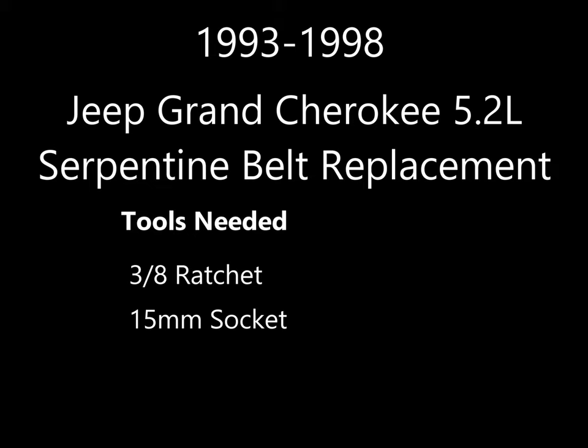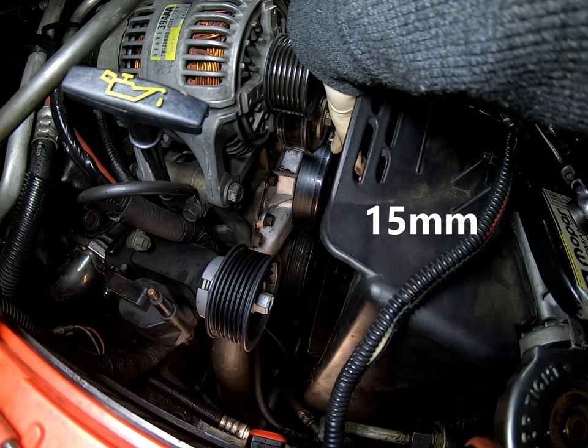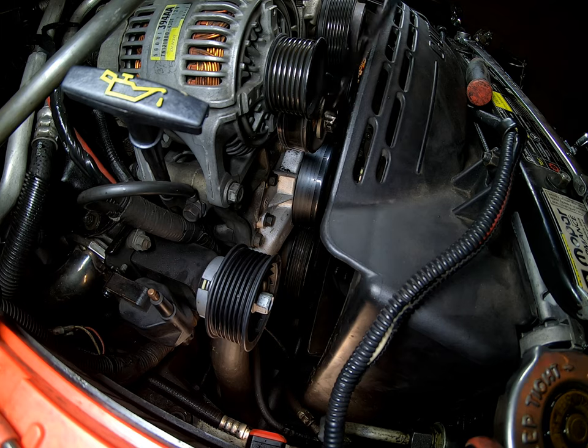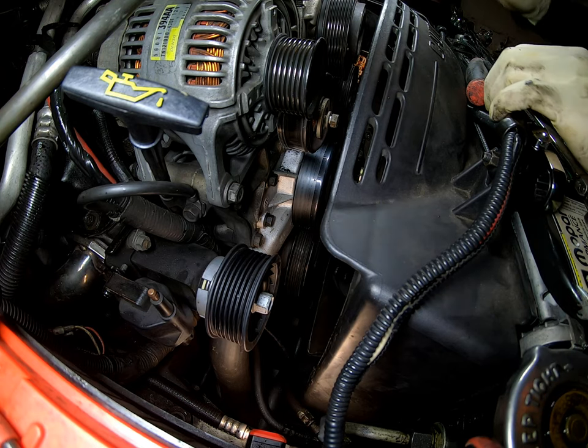Hello world, today we're working on a Jeep Grand Cherokee 5.2 liter. I went ahead and included the picture of the serpentine belt diagram — I do have it posted up when I'm installing the belt so you'll see that. We're going to start off by removing the idler pulley. Part of why we're doing this instead of removing the serpentine belt is because the belt shredded on this vehicle and there's not much left of it, but luckily it didn't damage anything else.